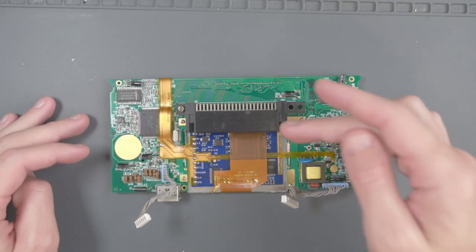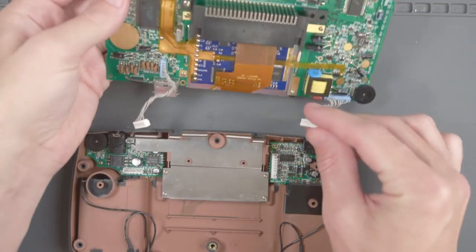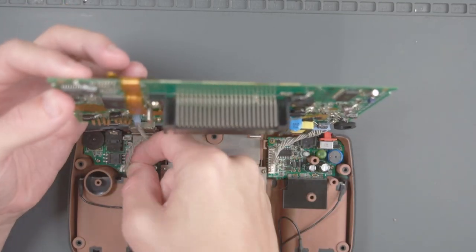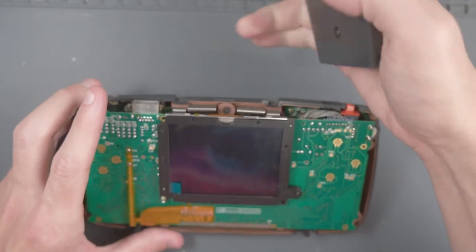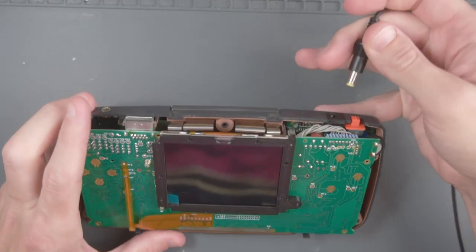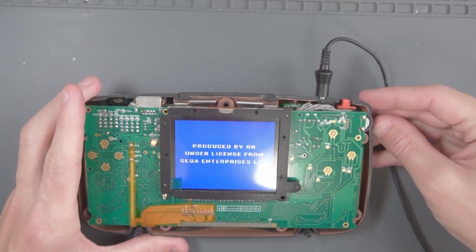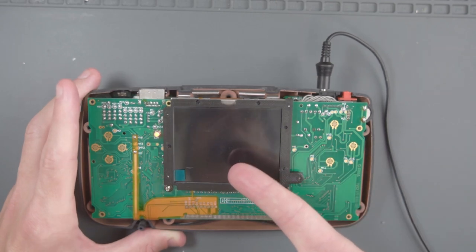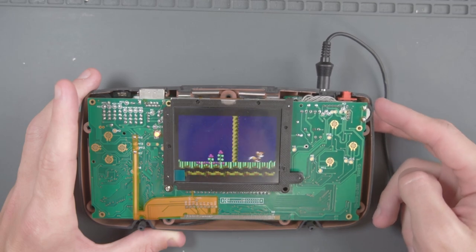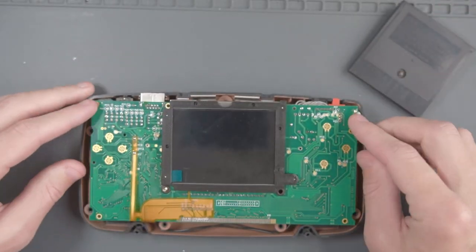Now that we have all the flex cables soldered, let's go ahead and test the screen. Bring in the old bottom shell and reattach the grey cables, put in a game, plug in the AC adapter, and turn the Game Gear on — there we go, the screen works. If you start your Game Gear and see nothing but a black screen, just adjust the brightness so you can see it. Then turn it back off and disconnect the PCB again.